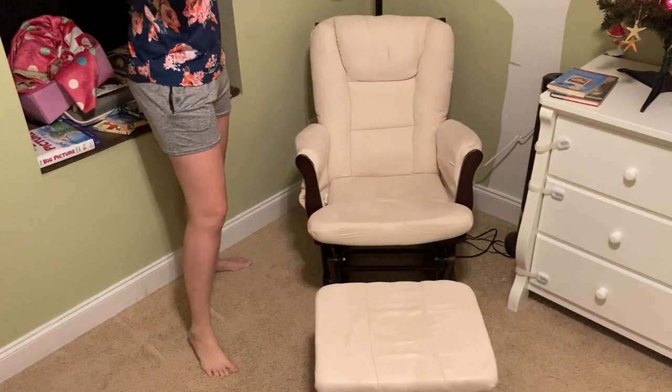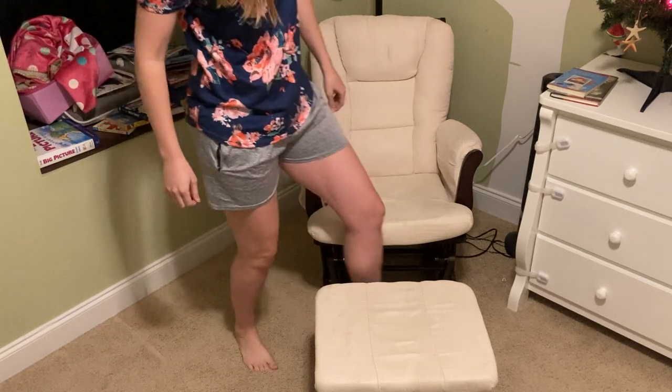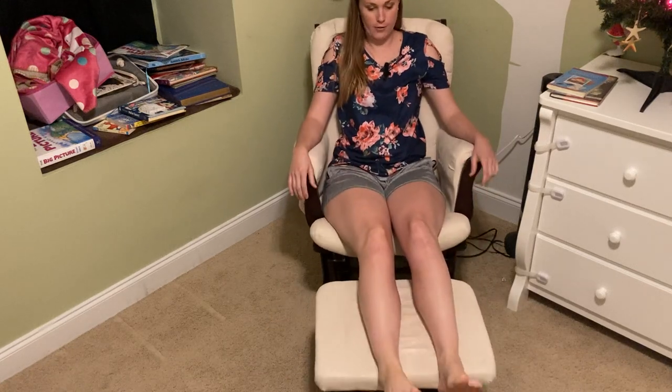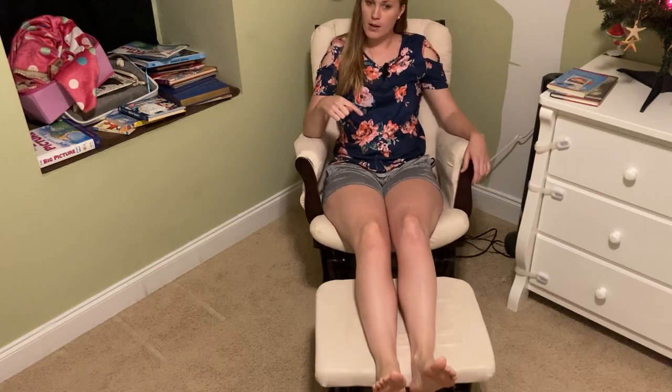I would probably not opt for the linen because there is a little bit of staining that we've gotten, but we've had this thing for four years now. My daughter just turned four and it glides beautifully. You can hear maybe a little bit of that sound.